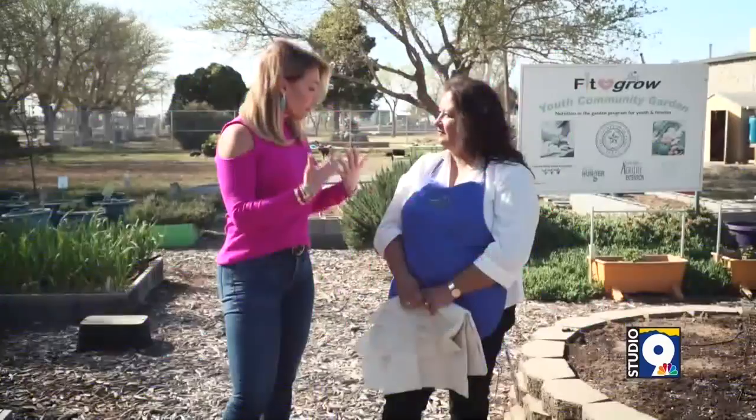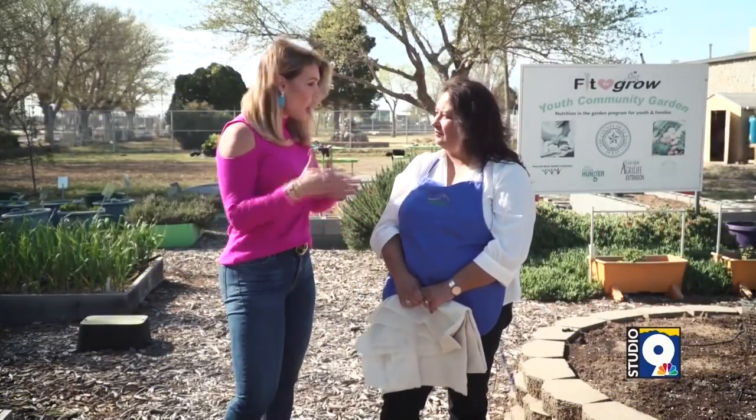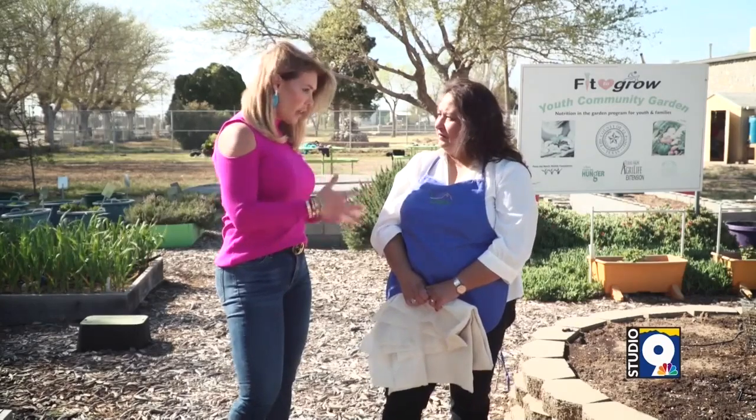We're going to be talking about what you can do to prepare your flower beds and even your vegetable gardens, especially this time of year, which can be tricky because it gets hot and then it gets cold and then it gets windy. We're dealing with the weather as well. So what should people be aware of when they're looking to plant their flower beds and vegetable garden?